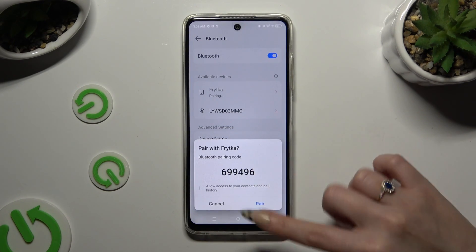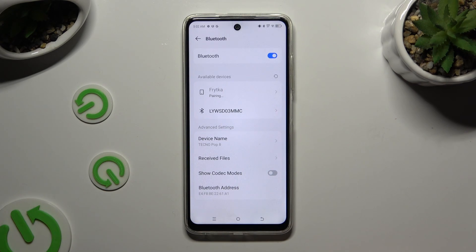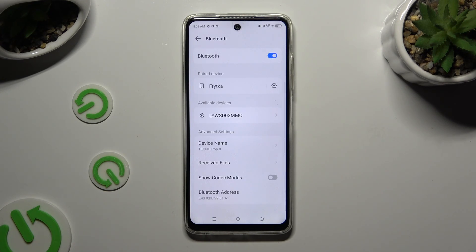Then select pair in the pop-up and wait for the other device to accept your connection request. As you can see, after that my devices were successfully connected.